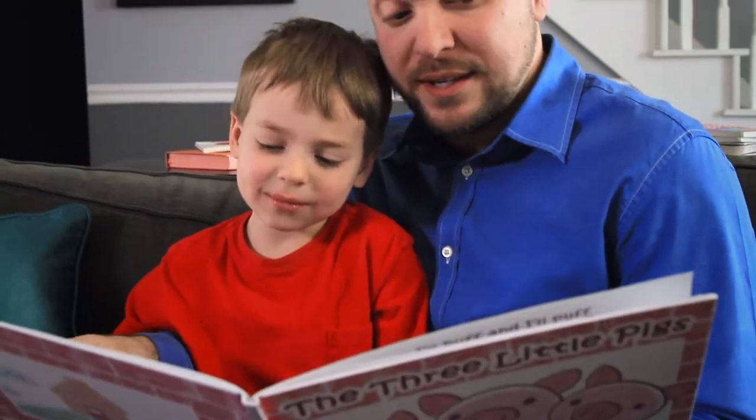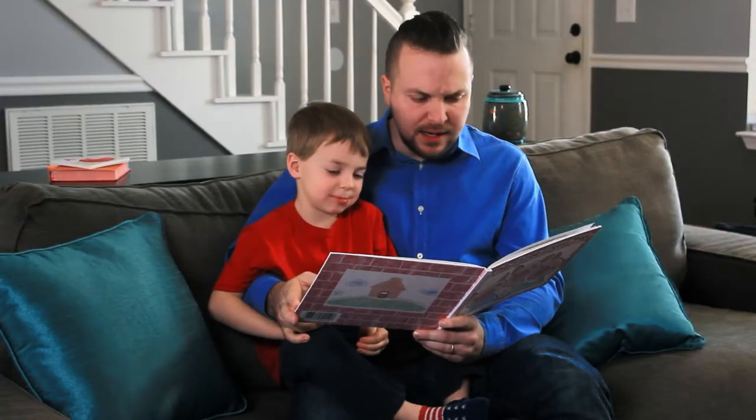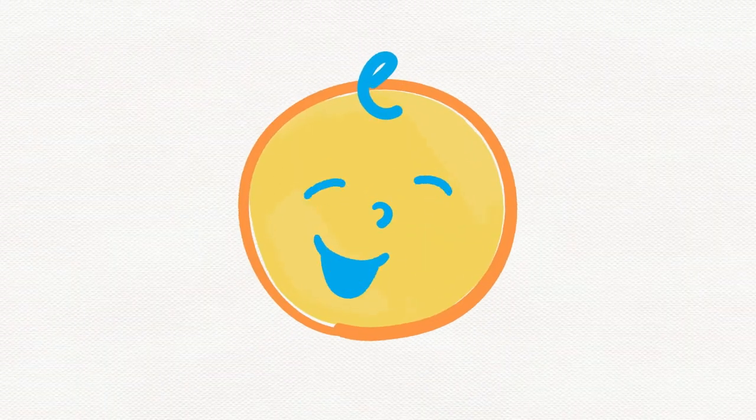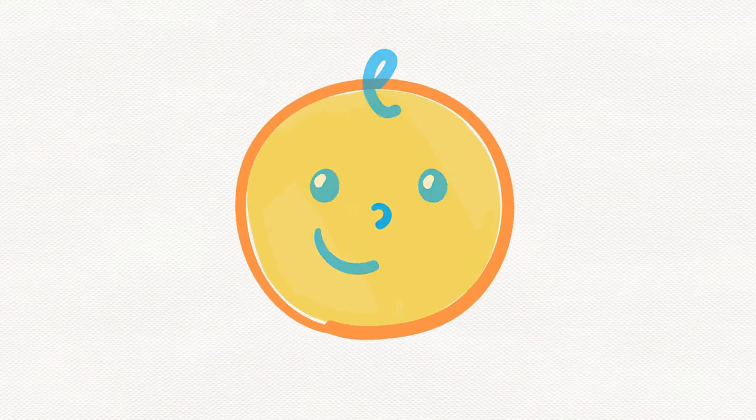So then the big bad wolf went to the second little pig's house and knocked on the front door and said, 'Little pig, little pig, let me in.' 'Not by the hair on our chinny chin chins,' said the little pigs. Reading to your kids is one of the most important things you can do to help develop their language skills. But we all know how hard it can be to get them to focus. In this video, I'll show you how to boost their attention and get them really excited about reading.